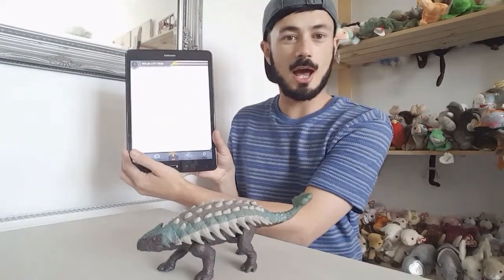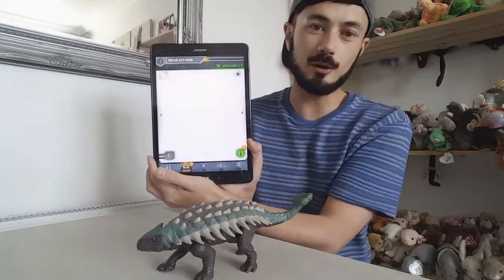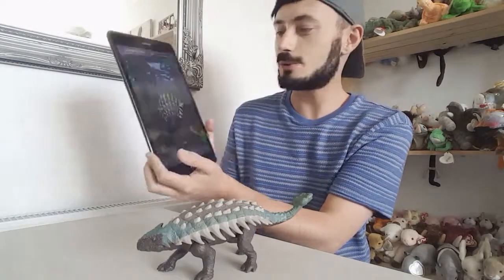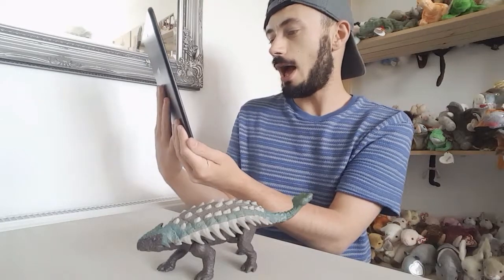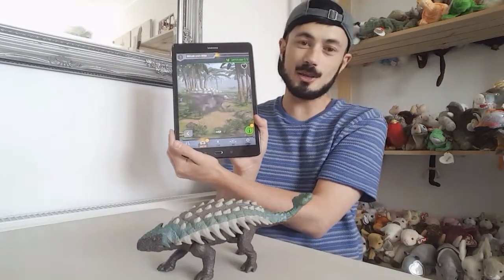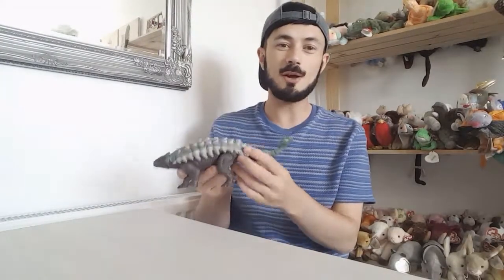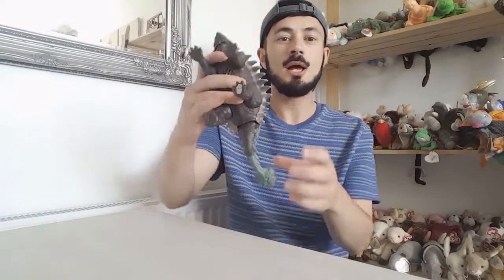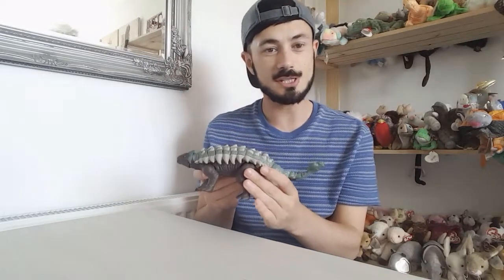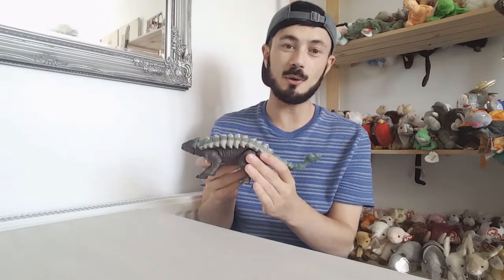I've scanned it into the app and I'm just going to quickly show you what it looks like — it looks absolutely awesome. Now that I've scanned that in I'm going to get back to the review. I'm going to take a picture of this code so you can get your hands on this dinosaur to add to your collection on the app, so stay tuned to the end.